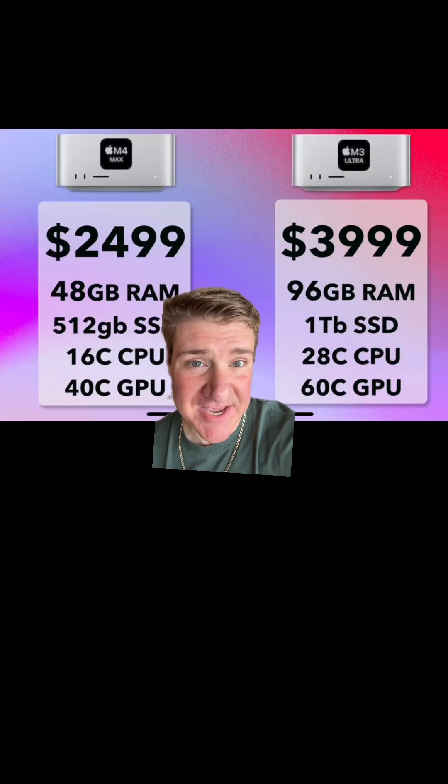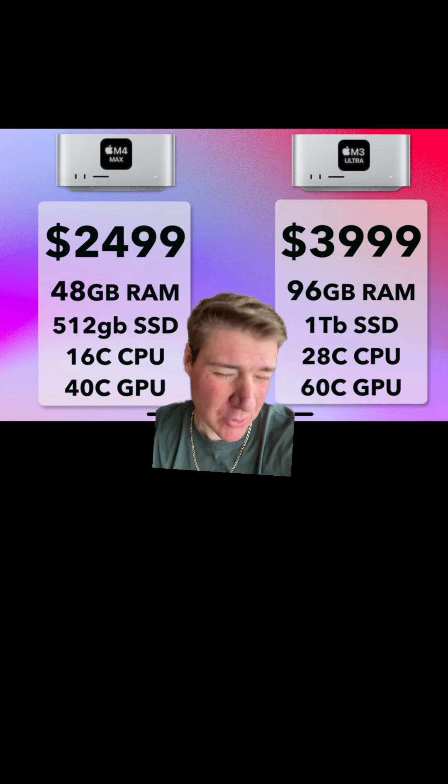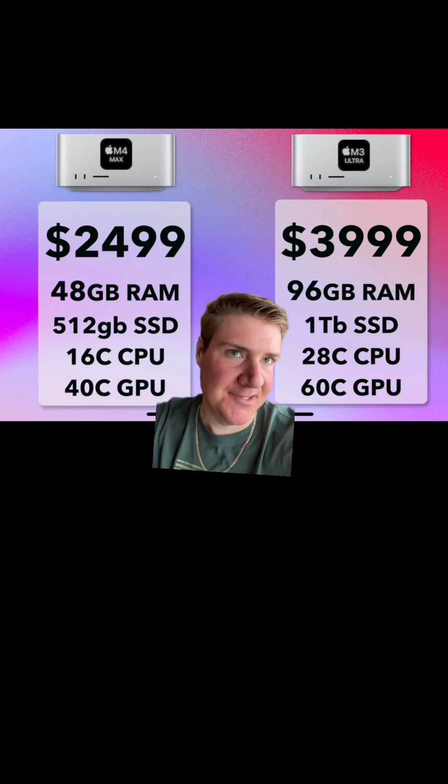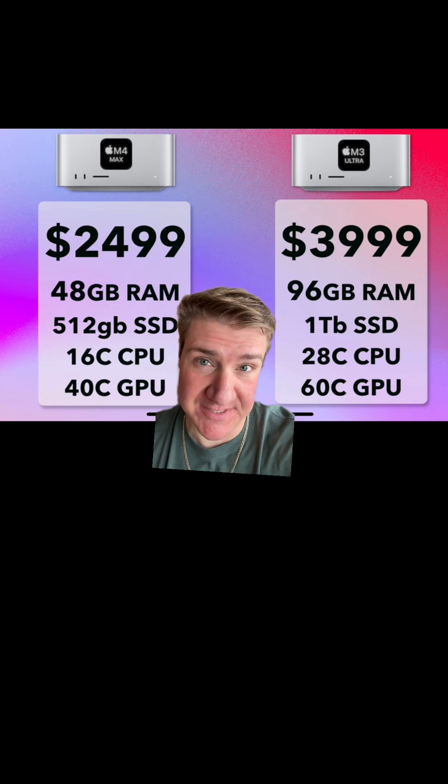The only good thing about the M3 Ultra chip is that it's basically the fully specced-out M2 Ultra chip, but it's only $4,000 compared to like $5,000 or $6,000 for the M2 Ultra fully specced.